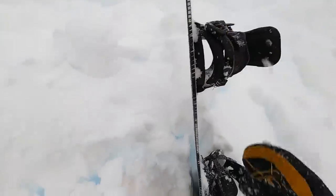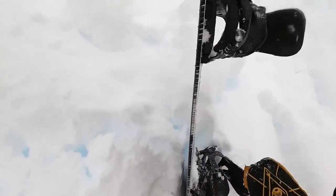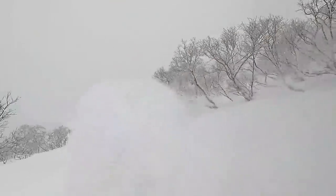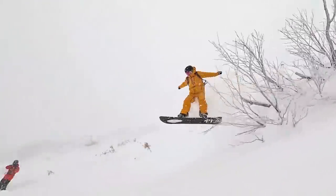Another thing that helps this board float in powder is the rocker between the bindings. I've tried a few powder boards that are full camber, and I find that full camber makes it more difficult to keep that nose up. The rocker in between the bindings really helps this board float, keeps the nose up, and lets you ride pretty effortlessly through the powder snow.